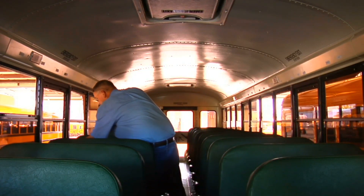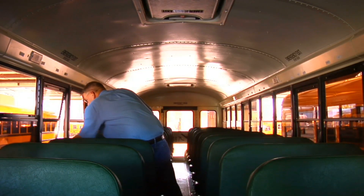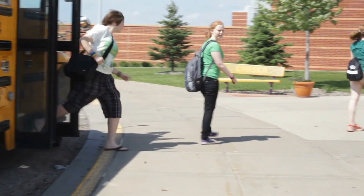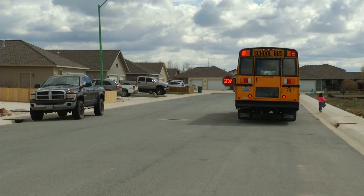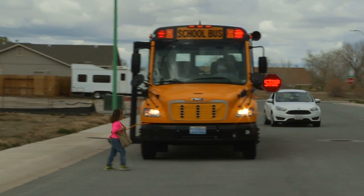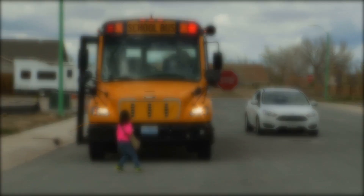The job of a school bus driver requires multiple demands. One of the biggest demands for school bus drivers is getting students on and off of the bus safely. Loading and unloading the school bus is the single most dangerous procedure for students and drivers. Here are alarming statistics to consider.